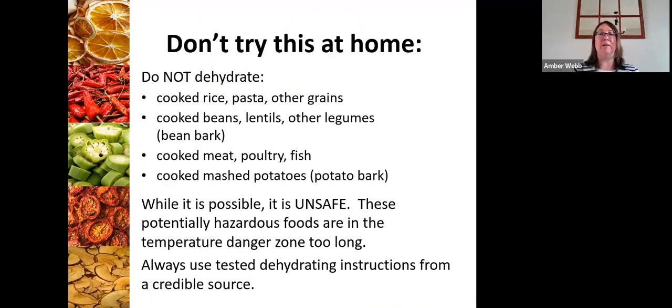There are some foods we just don't want to dehydrate. It may be technically possible to dehydrate these foods, but what's problematic is that it puts them in the potentially hazardous temperature zone — the danger zone in food safety — which is between 41 degrees and 135 degrees. That is when bacterial growth grows exponentially, and having food in that range without specific tested procedures can really be dangerous. It's just not recommended that we try these kinds of things at home.